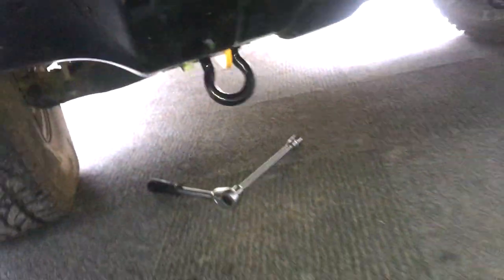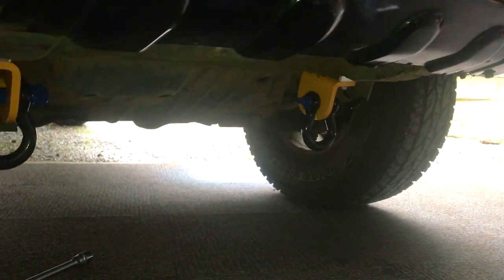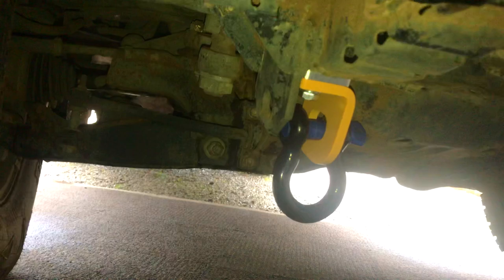That's your Road Safe recovery points — how to install. Pretty simple install, to be honest. Yeah, I reckon it looks good, it's a lot better now. Subscribe for more future full drive videos and dirt bike videos. Hope you enjoyed, catch you later and I'll see you in the next video.